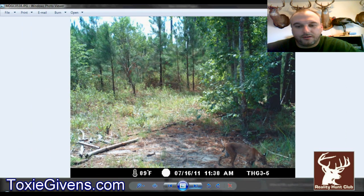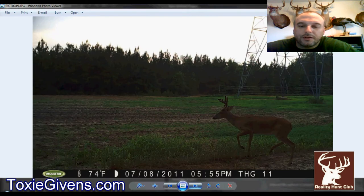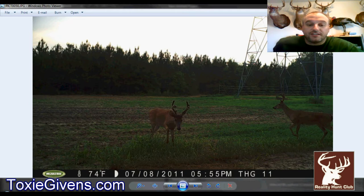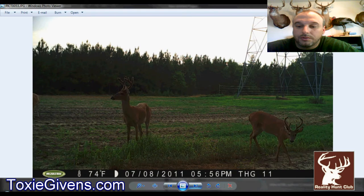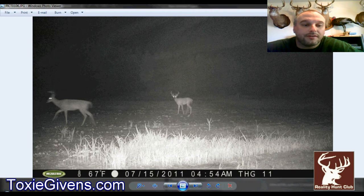We had a bobcat — I threw that photo in, a daytime picture. The does are doing real good with the fawns — nice twin fawns. Here's a bachelor group hanging out on the power line. This deer has a lot of similar traits to the one we call 'No Brow' — a genetic trait we have where deer don't have much brow tines. He's got a little bit on the left and a nub on the right. He's probably a two and a half year old. You can see the difference — those are two and a half, and the ones before are most likely three and a half.